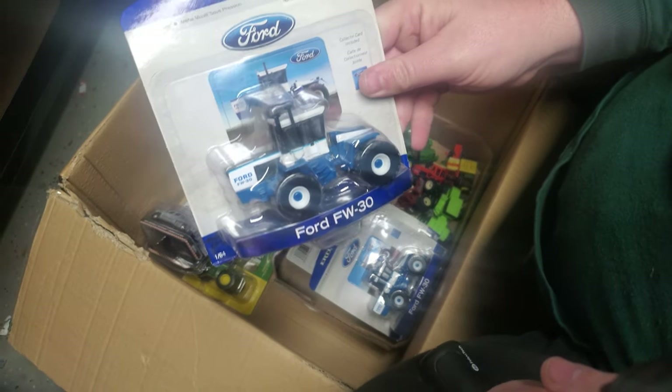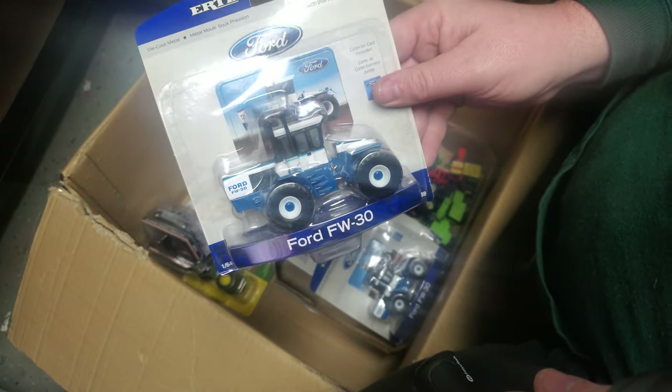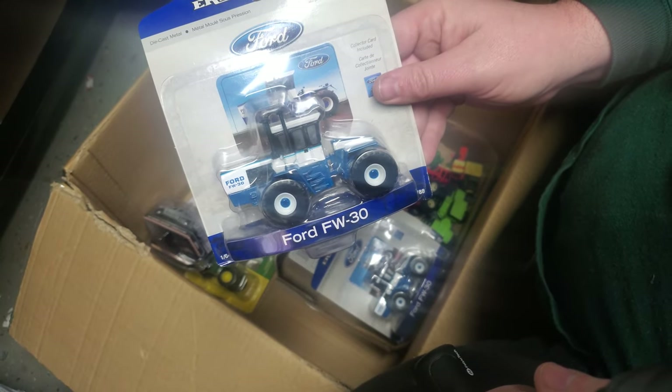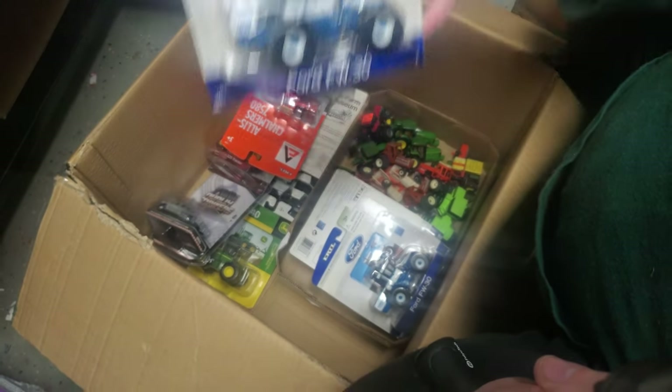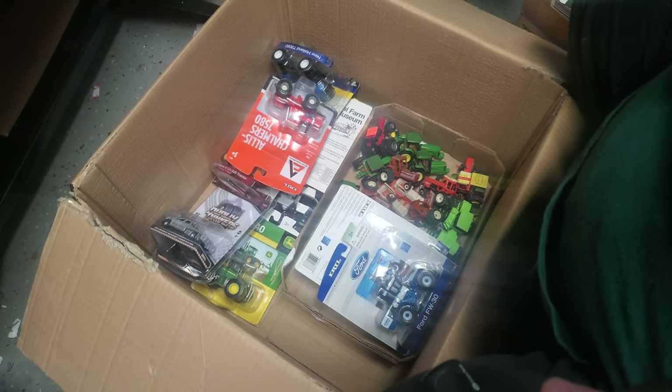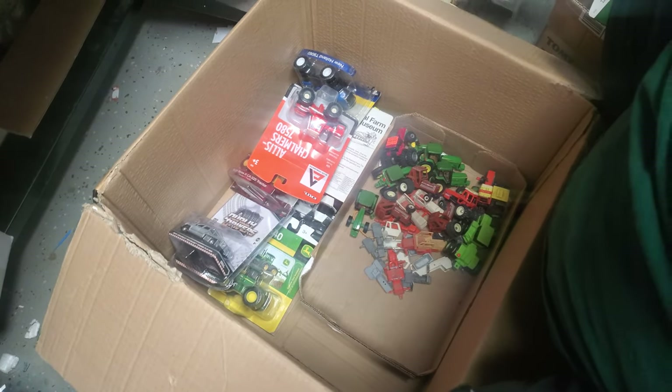Ford FW30. So this is a great custom project — pop the tires, put some new tires on there. Just some real simple stuff; you can really dress these tractors up significantly. They're real fun to customize. I think that's like a $10, $15 tractor, so not too pricey.